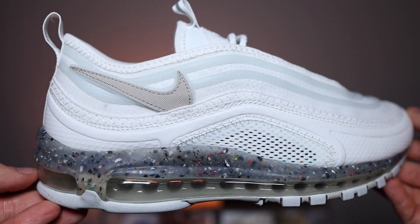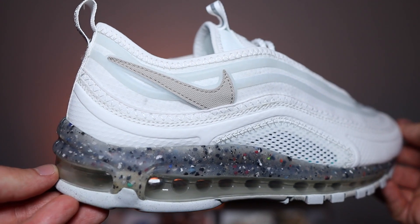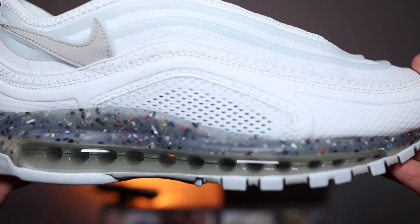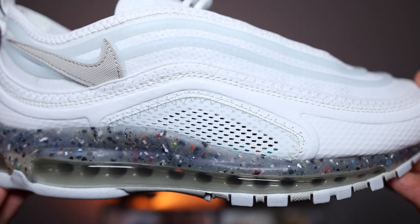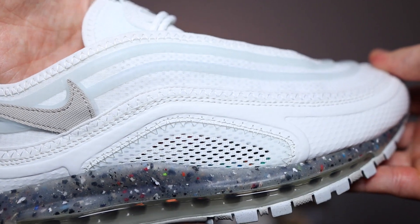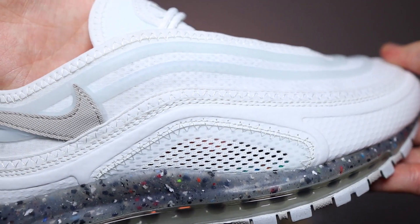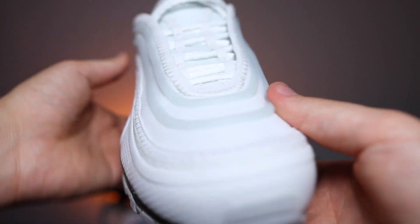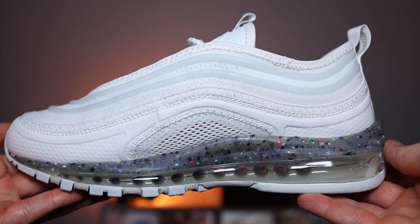Moving on to the mudguards — they have switched it up quite a bit. Towards the forefoot, we've got that sort of plastic sheet which does look pretty cool; it's got that golf ball look. The mid panels here are this mesh, which adds a lot more breathability to the shoe and you can sort of see slightly through it — so if you wore black socks, you would definitely see it. Moving up a layer, we have that sort of lining that looks more stitched than the rest of the shoe, which I guess fuses the whole upper together.